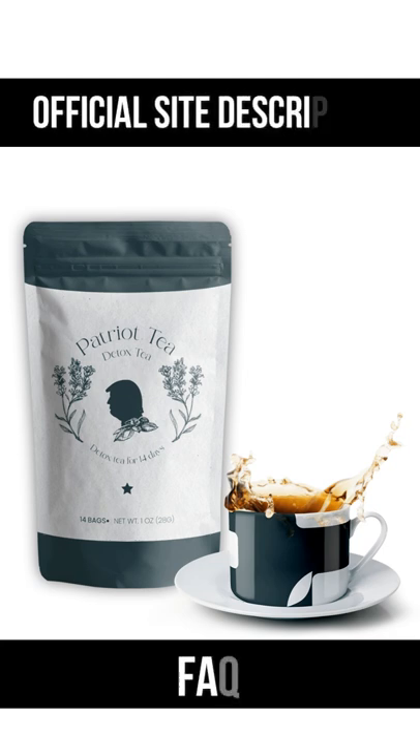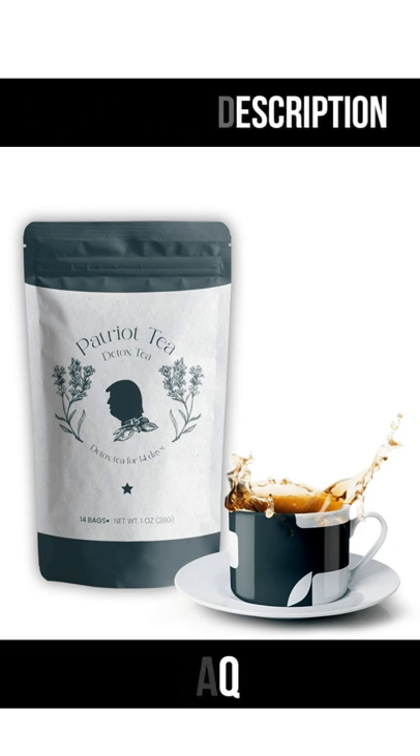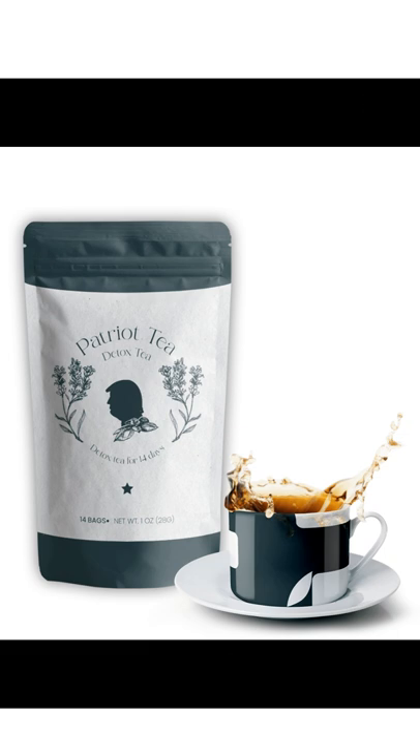Let's go to the Patriot Detox Tea product FAQ. Is it free shipping? Yes, we provide free shipping and handling on all orders. Once you place the order, our team in Texas will handle your products within five to seven business days.